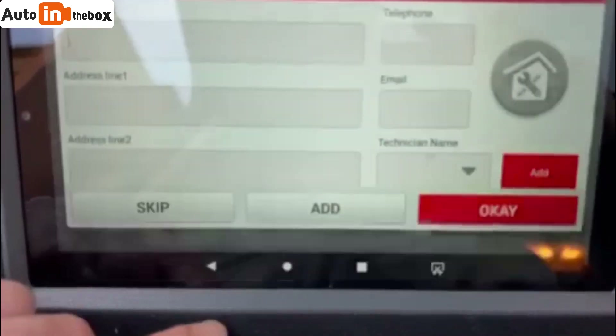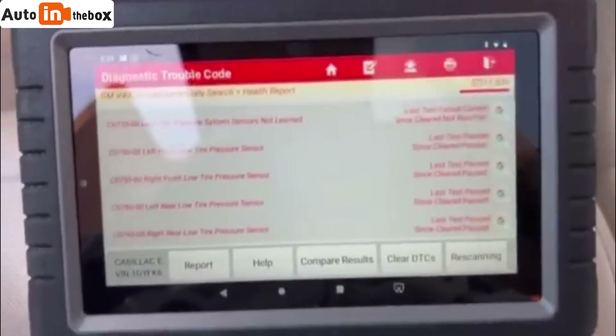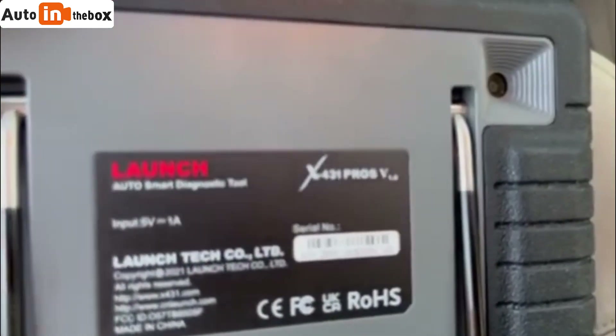Shop name, all that — yeah, this thing's pretty dang cool. Again, this one is a Launch — what we've got here is a Launch X431 Pro, and it did a crank relearn on my 03 Suburban successfully.